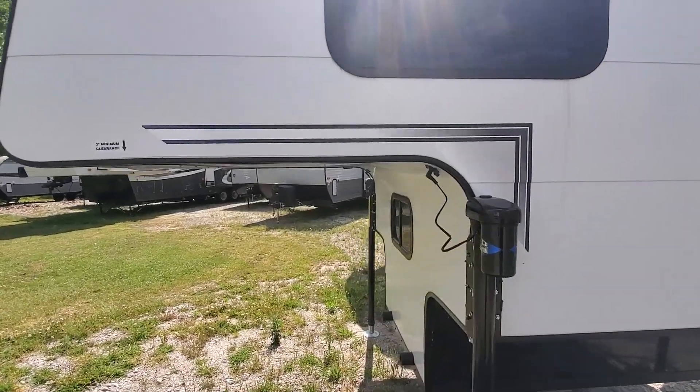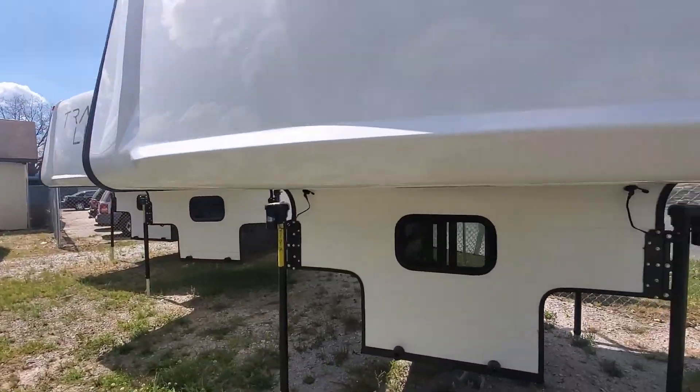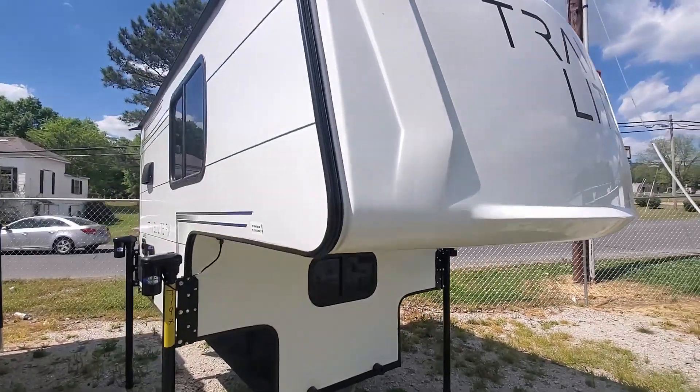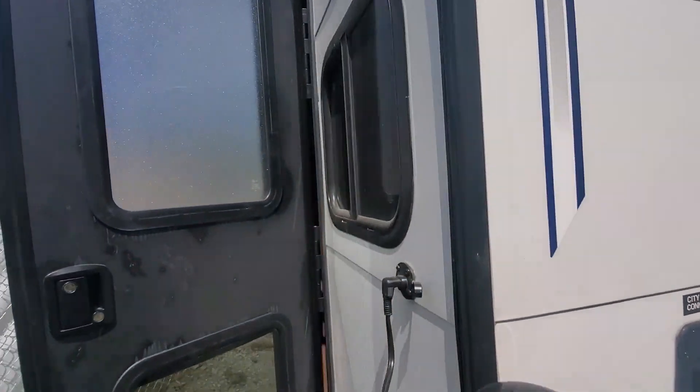This one we bought with the electric jacks on it, so it makes it a little bit easier. And this one has the rooftop AC instead of the side vent AC. So I'm going to show you the inside.